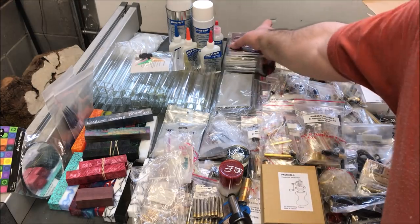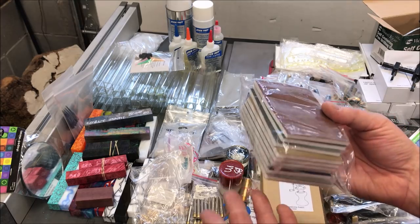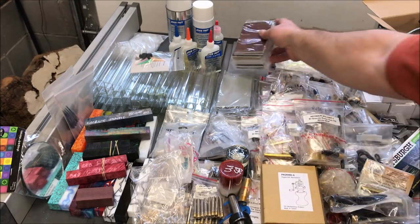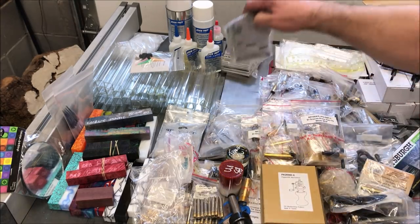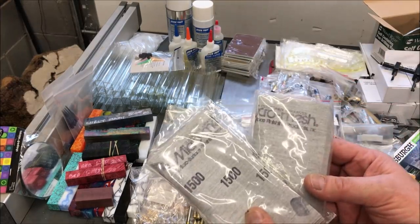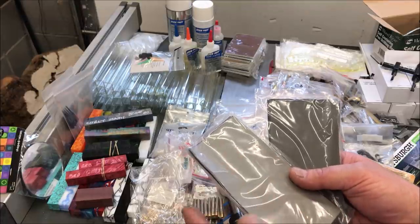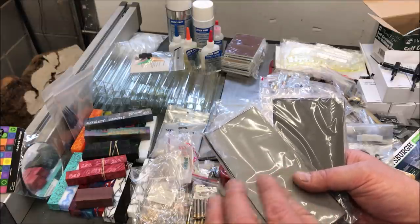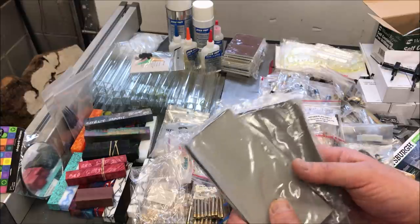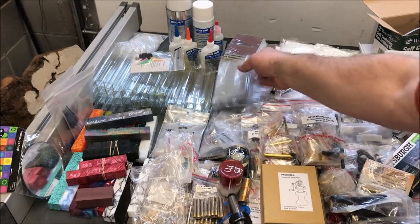I ended up getting some MicroMesh pads — I'm happy to have those. I have quite a few already, but this is something I can put back and it'll always get used in the shop. I ended up getting two sets of these as well. This is MicroMesh where you put a sponge behind it and you can use it for sanding curves or tight areas like a cove — it's a little easier sometimes to get in than the standard MicroMesh pads.